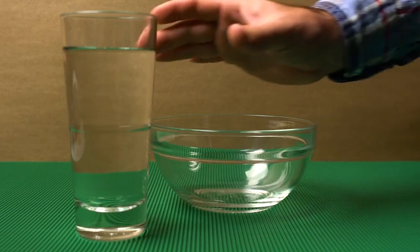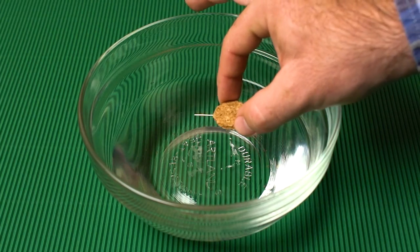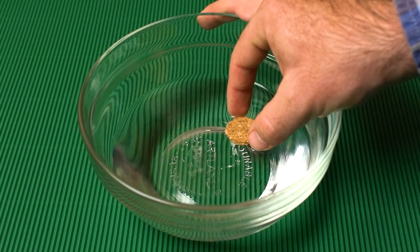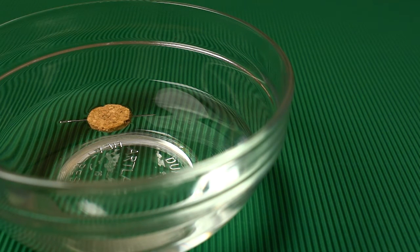Fill the cup or bowl with water — halfway will be fine. Finally, float the cork with the needle on the surface, away from the sides of the bowl. The ends of the needle should now be pointing towards north and south, as a compass should.